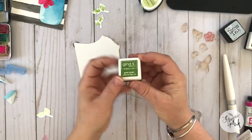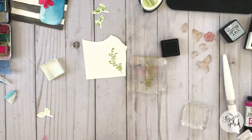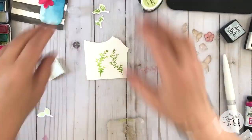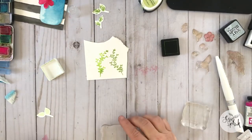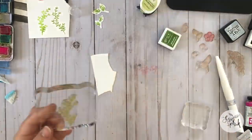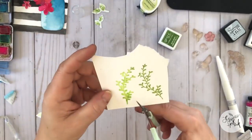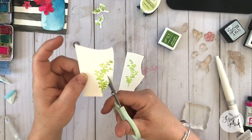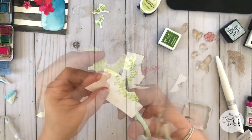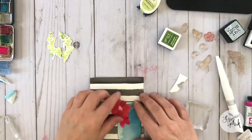I'm using a stamp that is just leaves and twigs on a piece of scrap watercolor paper. I stamped it down with the grass green and didn't really like the way it looked at first, so I inked it up again and hit it with a little bit of water. When I stamped it down I'm getting more of that watercolor effect that will blend really nicely with everything else I've already created. I went ahead and fussy cut that piece out.